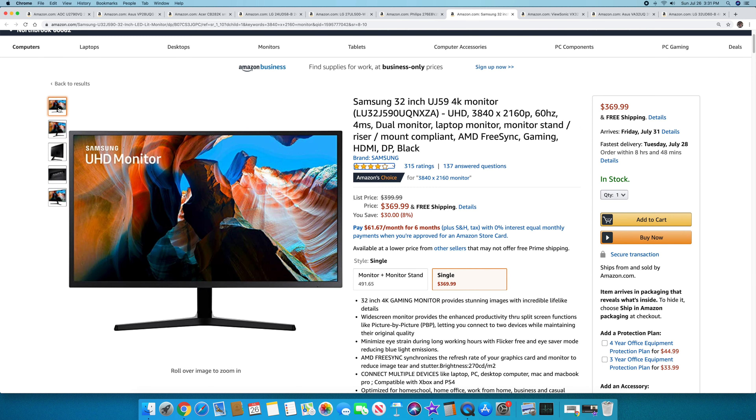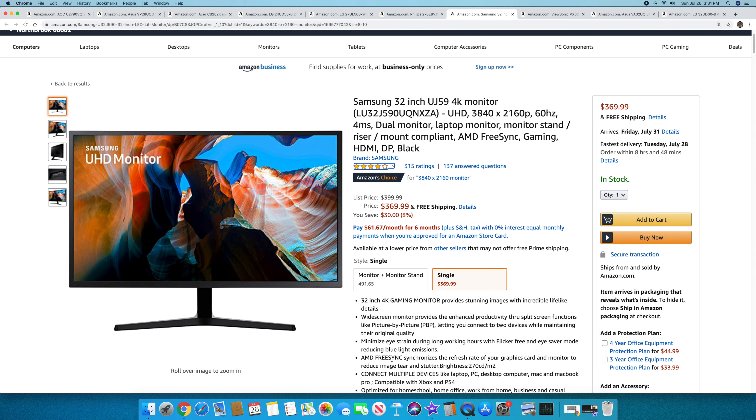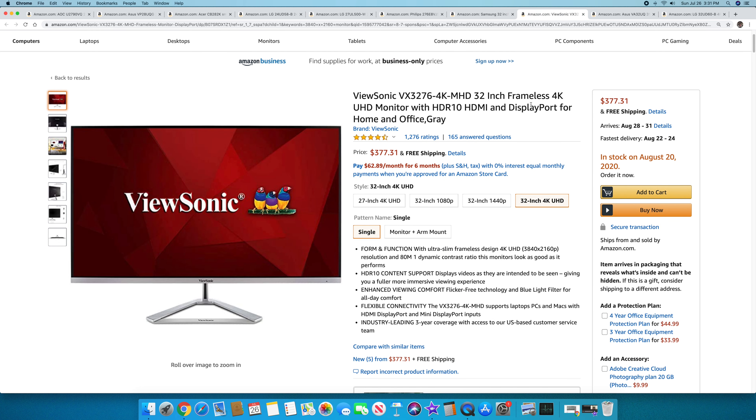Now getting into 32-inch monitors — the first is the Samsung 32-inch UJ59 4K, 3840 by 2160 at 60Hz with a 4-millisecond response time. It's not ideal for high-end gaming, but you're getting 32 inches of great screen real estate. Hook it up to your Mac Mini or MacBook Pro. It's $369.99, with 315 ratings at 4.1 out of 5. Samsung is a great name in the industry.